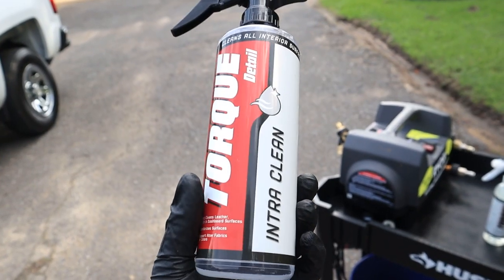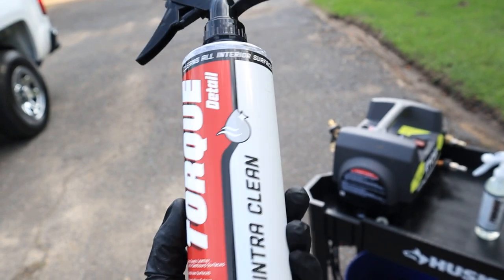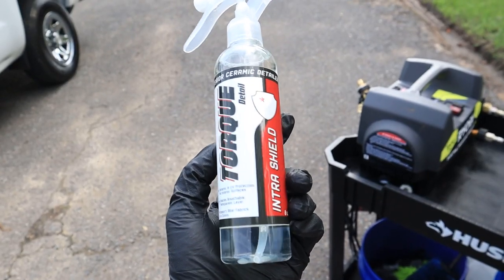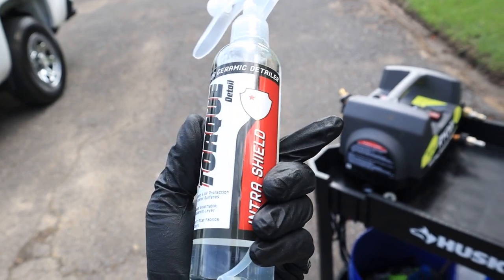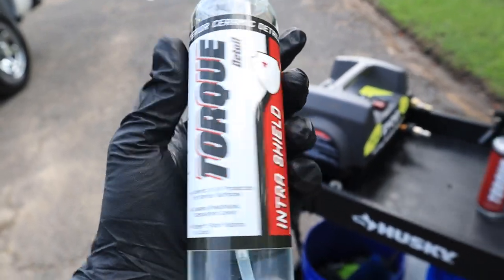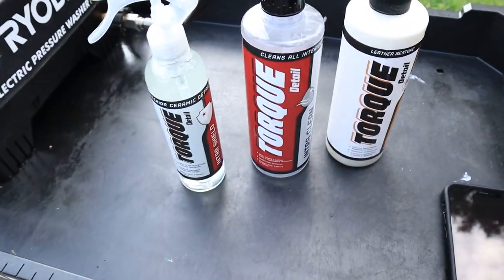First up, we'll be using Torque Detail's IntraClean — their interior cleaner. It cleans all interior surfaces, whether it's plastics, fabric, cloth, or leather seats. Next up, we're going to lay down some protection with Torque Detail's IntraShield, their interior ceramic detailer, designed to protect anything from plastics and cloth to leather seats. A perfect combo is the IntraClean and the IntraShield.